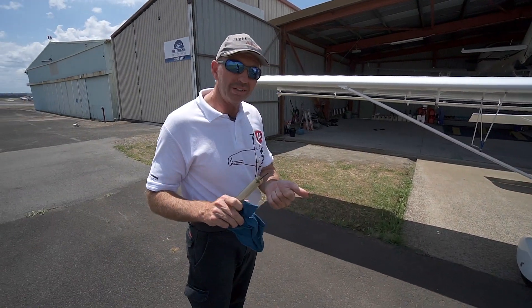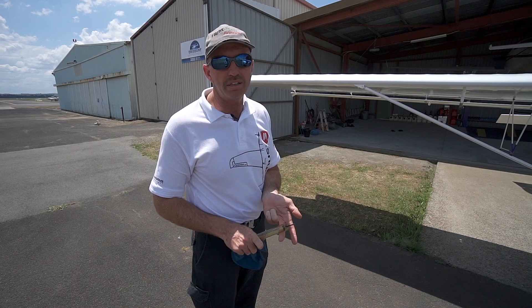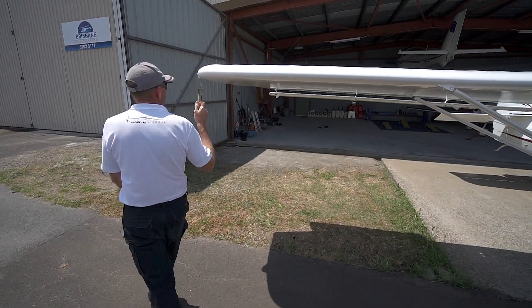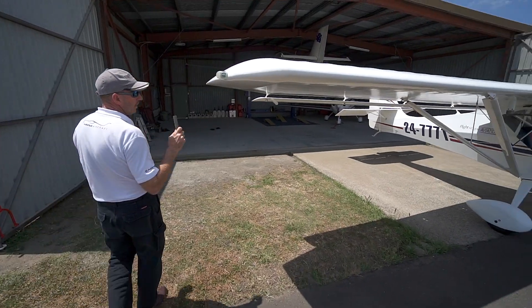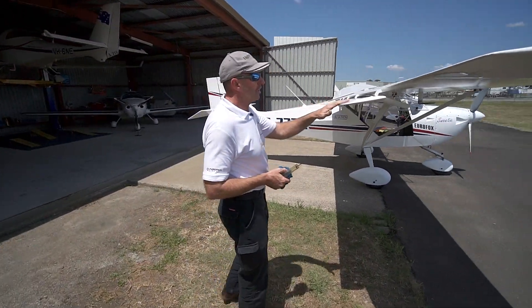The oil cap is latched closed again. We're looking for any leaking fluids — leaking water, oil, petrol, or even air leaking out of the tires. All three tires look like they have air in them and there's no damage to the aeroplane all the way around.